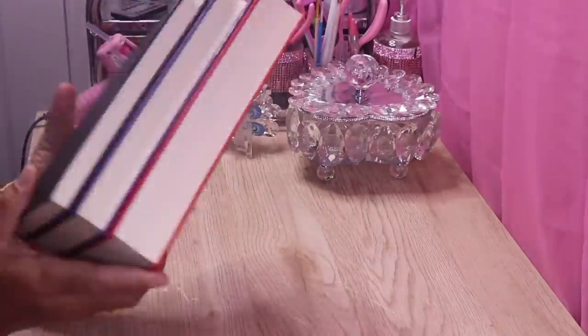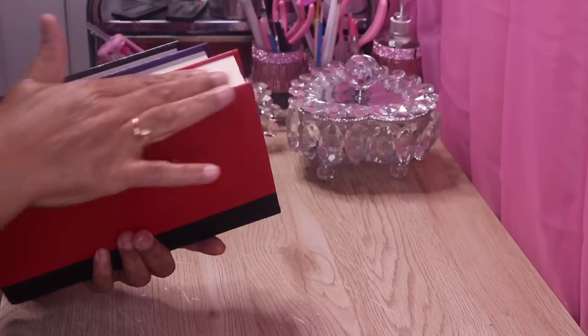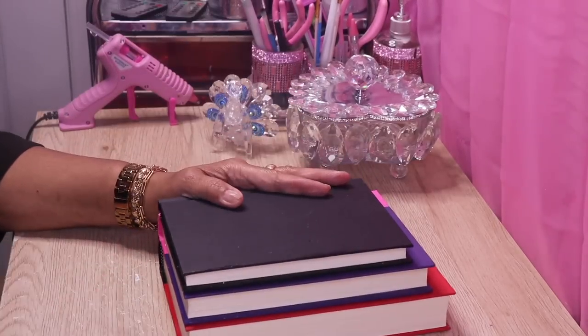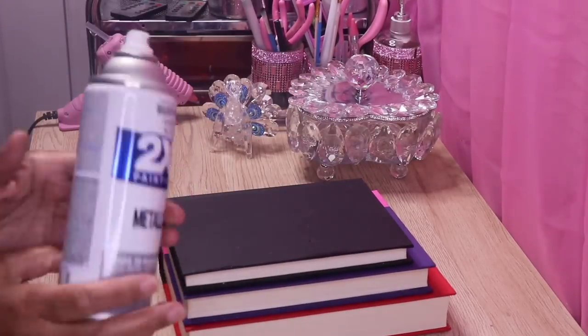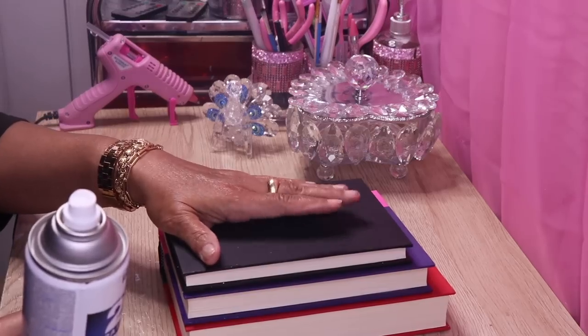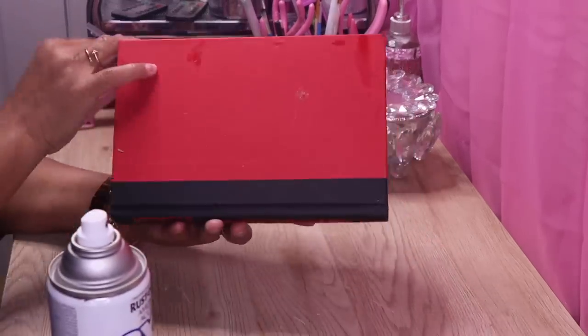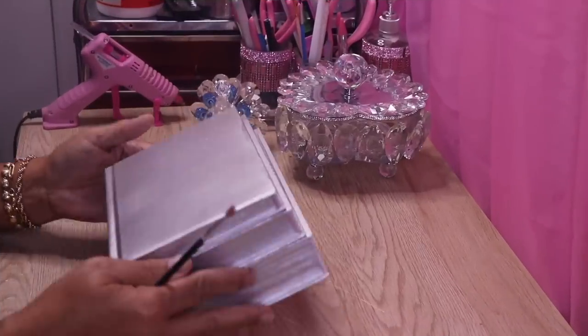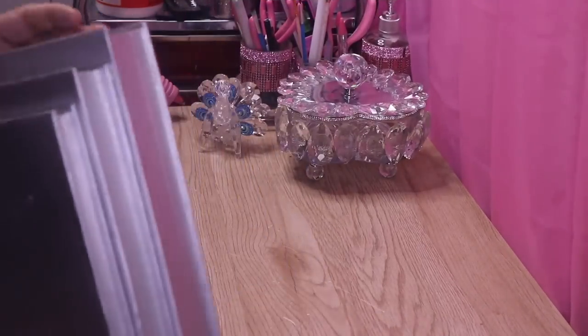As you can see, my books are all blended together and everything is glued closed. I'm going to go outside and spray paint each and every one of these books silver, including the bottom. Once I do that I'll come back. Okay, I'm back and this is what the books look like all painted silver.